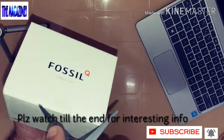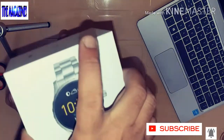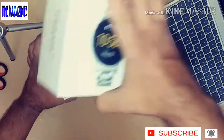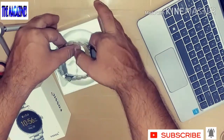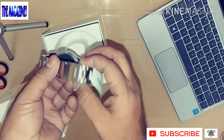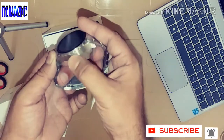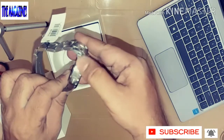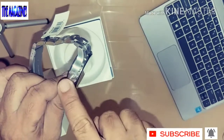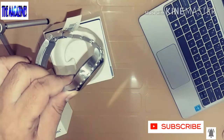Let's go ahead and open this up. There comes the beauty — this is the watch itself. It says Fossil, and there's Fossil branding on it as well. This is the speaker, and this is the microphone — let me zoom in for you. That's the microphone, and there's a small Fossil logo there as well.